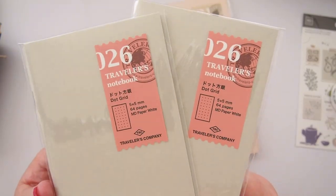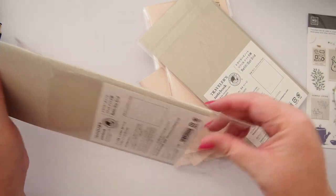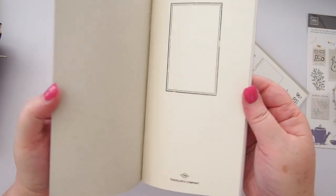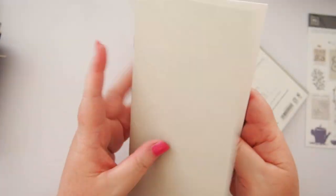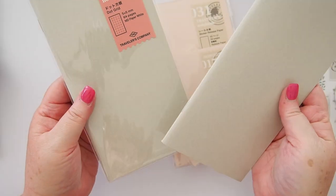I've got two dot grid notebooks here in the standard size — they're exactly the same, number 26. I'll open one for you. I actually found later that I have some of these in storage already. I like these because there's such a plain cover, just a pale grey, with the usual intro page and then dot grid paper — white grid paper with a pale grey dot, which is really nice. I use this same insert in passport size for all of my planner thoughts.